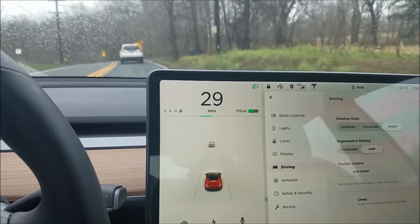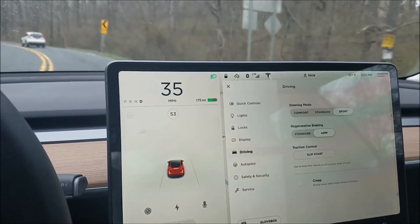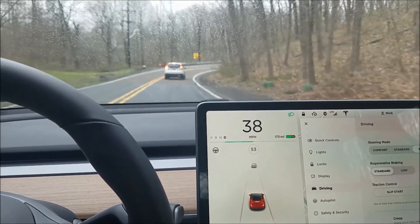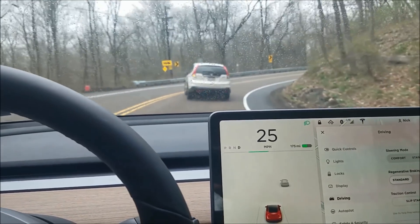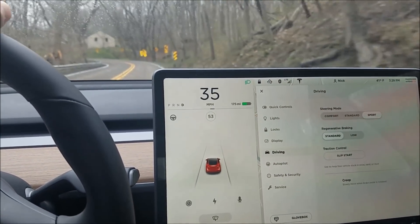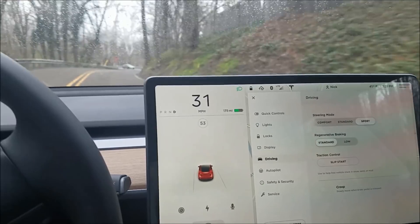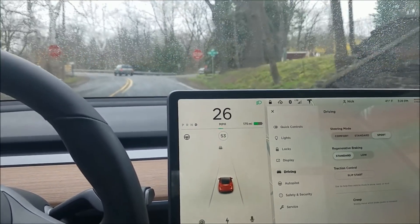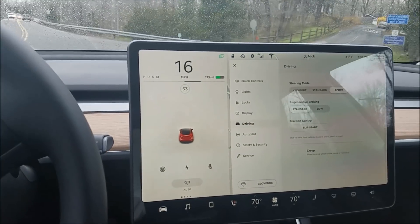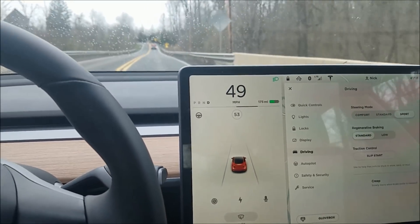Watch: if I press my brake pedal, the green line does not go further than about an inch. But if I switch to standard regenerative braking, when I let go of the power pedal it goes out much further — almost two inches on the green line. So I think that implies that when you're in low regenerative braking, you are going to use your brake pad much more to come to a stop and won't have the additional regenerative braking to slow you down.